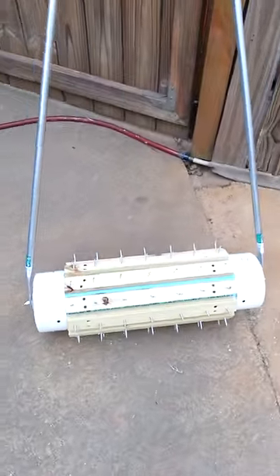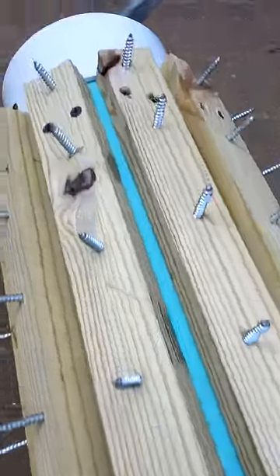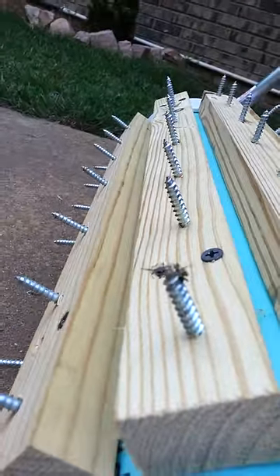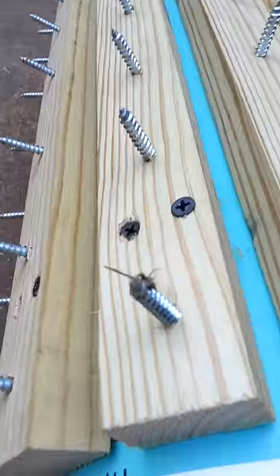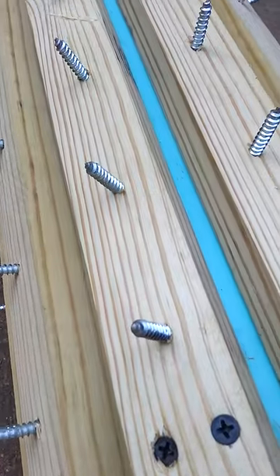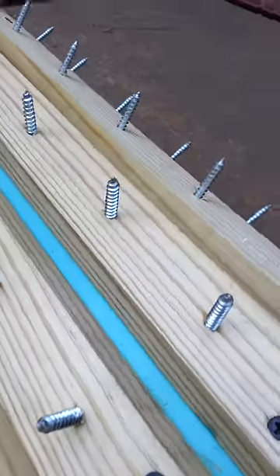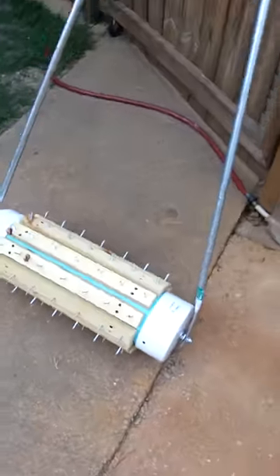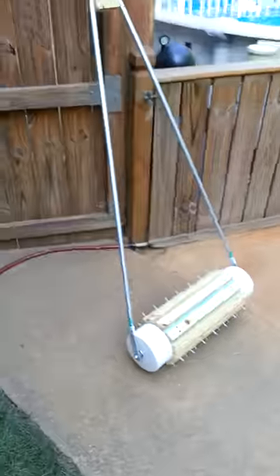It's two feet wide with six-inch PVC. The two screws on each side fasten the strips to the PVC, and I think the actual screw is sticking out about three-quarters of an inch — you can get these a little bit longer. I did pre-drill everything; I would definitely recommend that because otherwise you're going to wind up splitting your wood. You can space these however you want and alternate them. For a cheap aerator, I think it's okay — that's it, homemade.